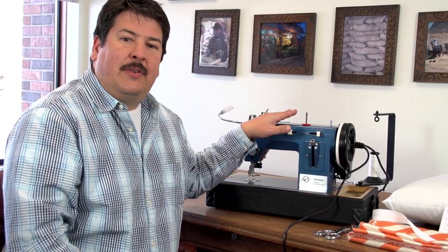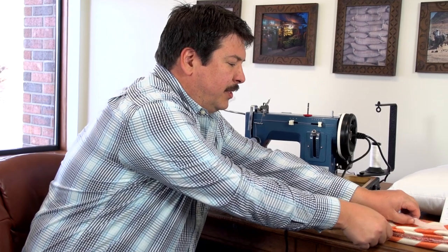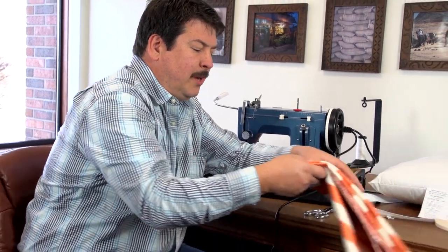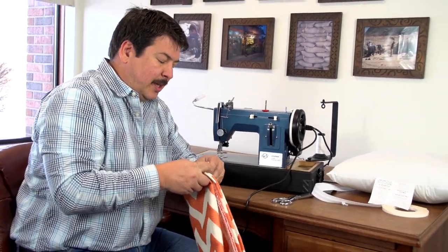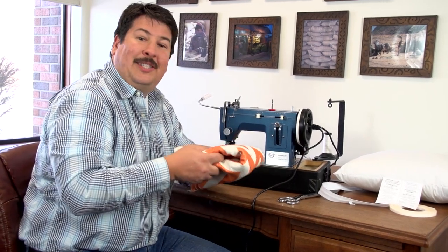We've already changed out our thread to a V69 and we have a number 16 size needle. The fabric we're using is a decorative, medium weight fabric. As we discussed earlier, it's important to change out the thread and needle size to match the fabric that you'll be sewing with. So let's get started.